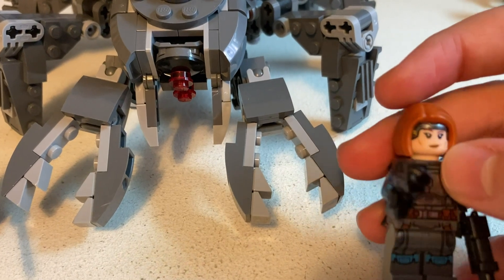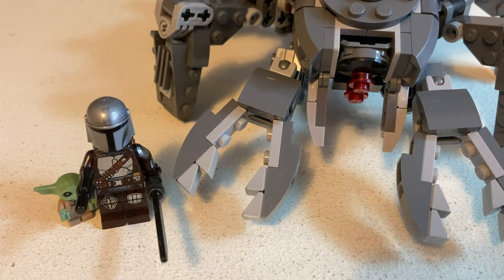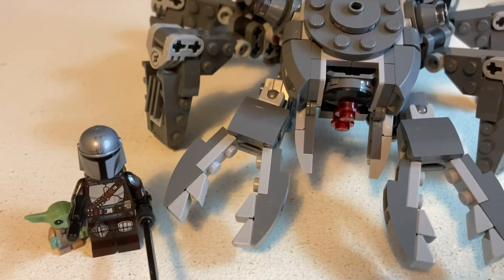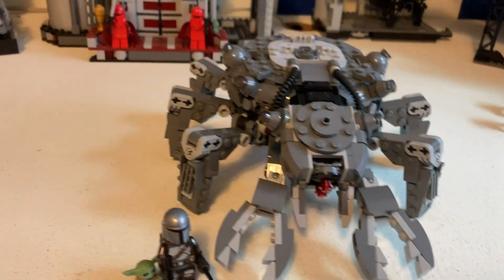There's a lot of good printing on the figures. Grogu is just the same. I think it would have been cool if they included his pram, because he was in that in this episode.